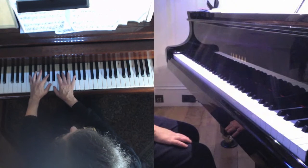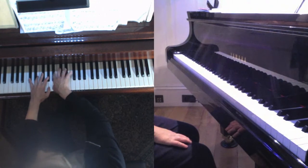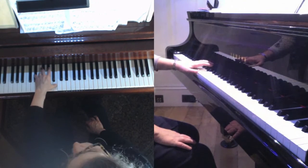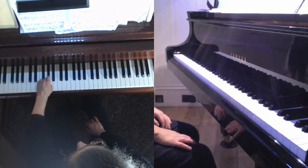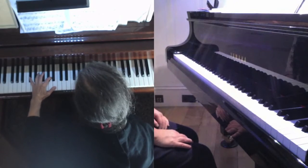The tricky thing is where the thumb moves down to the A in the left hand. The left hand fingering is two, one, one, two, three, four, three, two. This is a nice blend, but you want to make sure it doesn't pop out.